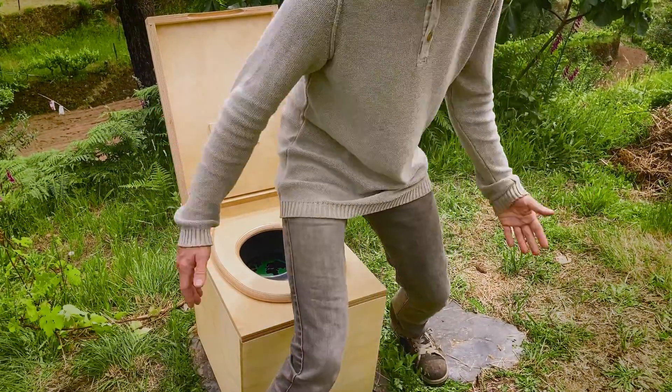As you can see, the seating position is the same as with a regular toilet. The only difference is that TROBOLO urine-diverting toilets do not require water, which means they do not need to be connected to a sewer system and therefore do not have to flush.